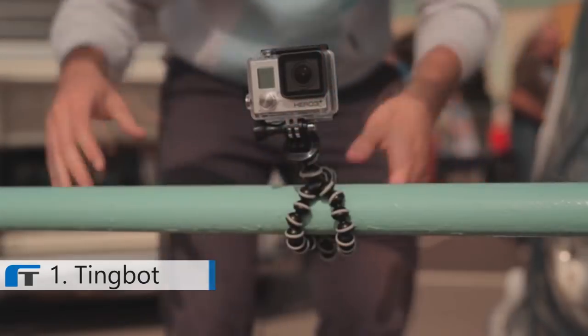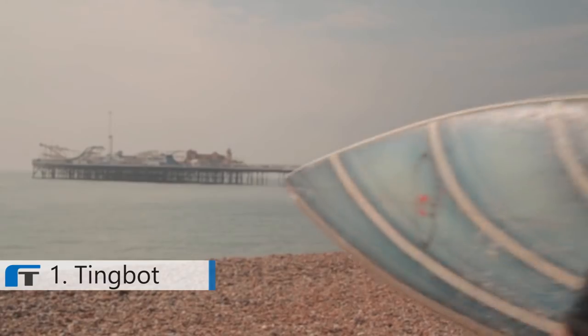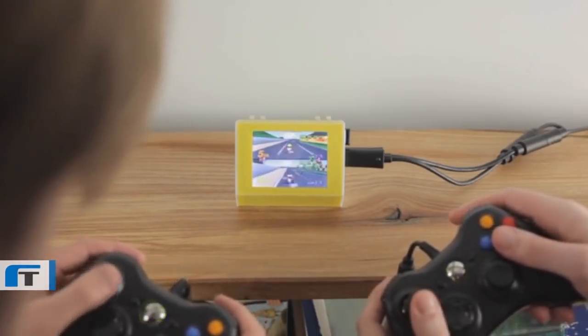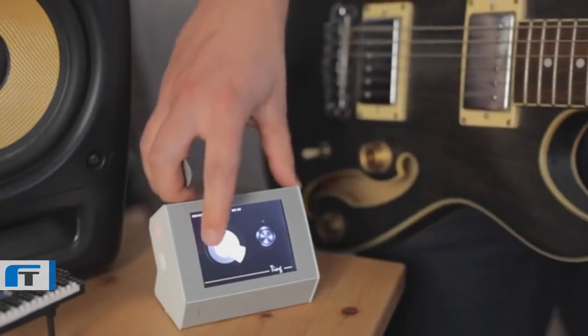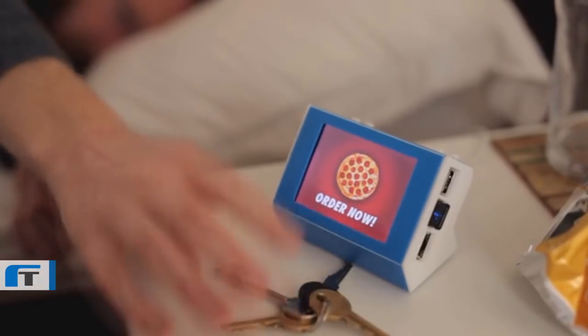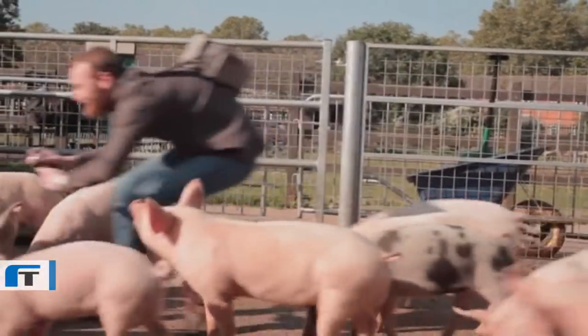What can you do with Tingbot? Well, you can create a surf cam feed so you never miss out on the big waves. A games console for all your nostalgia needs. A gif messenger to share little moments with your friends. A midi effects controller for your guitar. A one hit pizza button. A new best friend. A live stream of your pig.